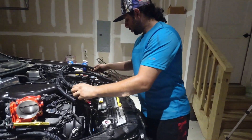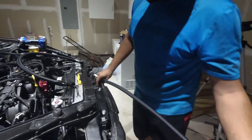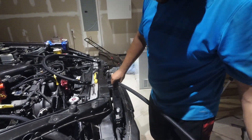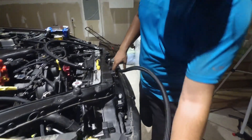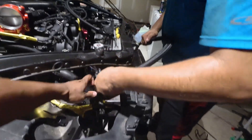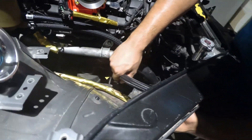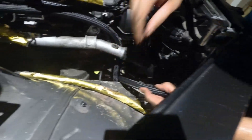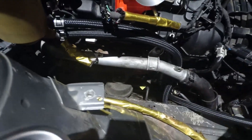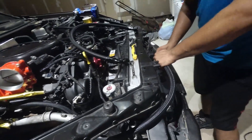Let's start with the longer one. The longer hose is going to bolt up here to the oil cooler, and it's going to be run in between the headlight, like this. And it's going to run straight down to the back, like that.